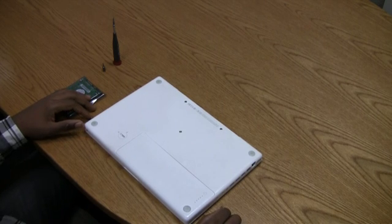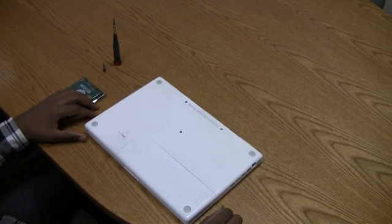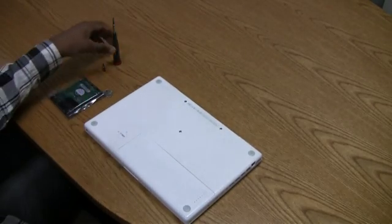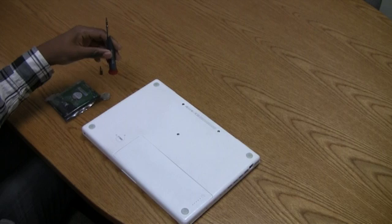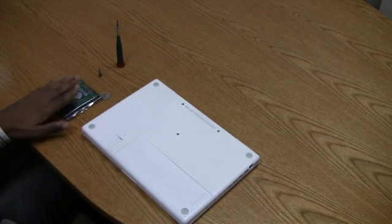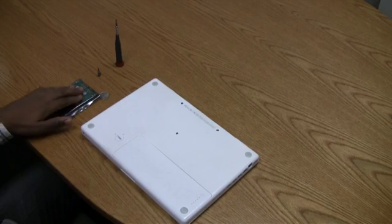Before you get started, you want to make sure you have a couple of tools at the ready. First things first, you'll need a quarter. Second, you'll need a nice notebook-friendly screwdriver. Third, you'll need a Torx head screwdriver, and of course you'll need the hard drive that you're going to be installing into the system.